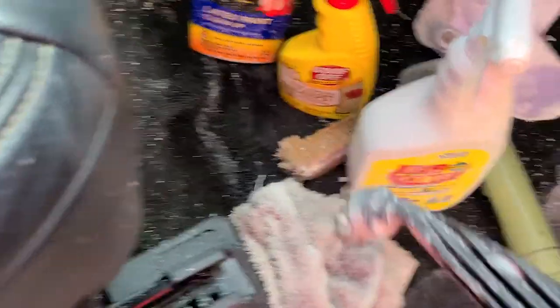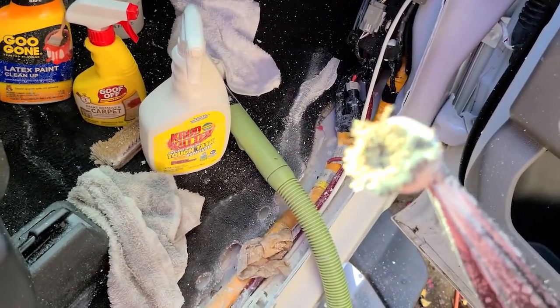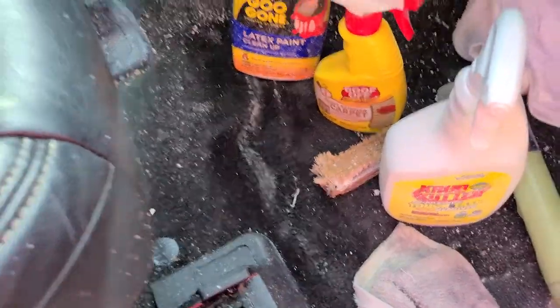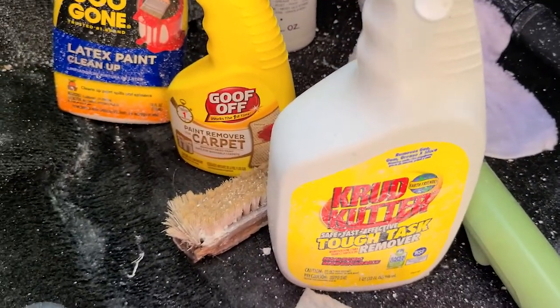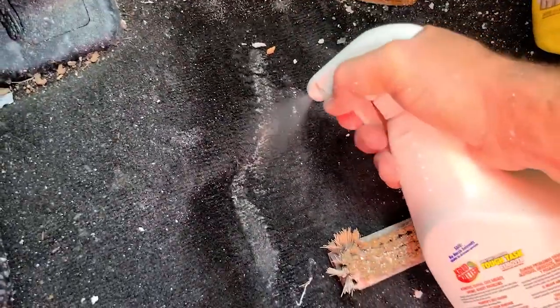I've wrapped the tip of the steamer in a rag as I go along, but it's just a whole lot of paint. You're going to want a really good commercial steamer, and you're going to want a metal wire brush attachment — don't bother with nylon or boar's head, you need something very stiff to get down and break up the paint through agitation. As for Goo Gone and Goof Off — don't waste your time. Neither did anything. But crud cutter plus steam and a whole lot of patience actually gets something done.